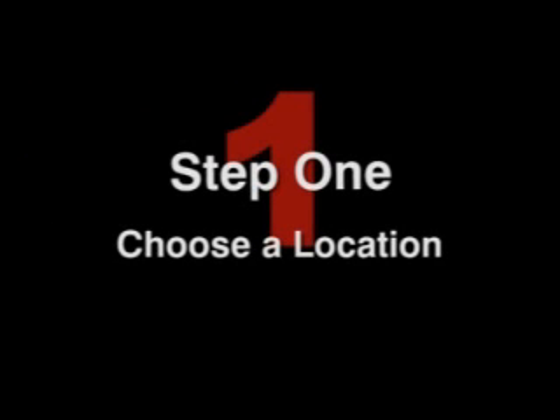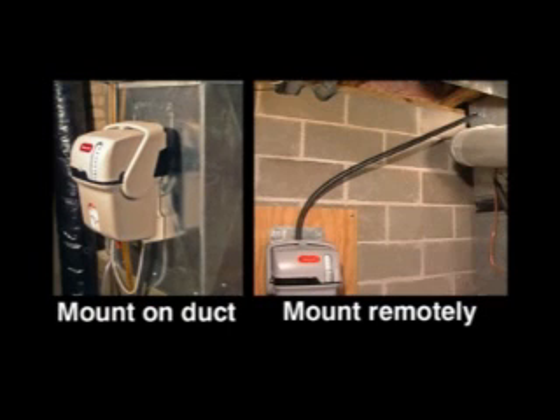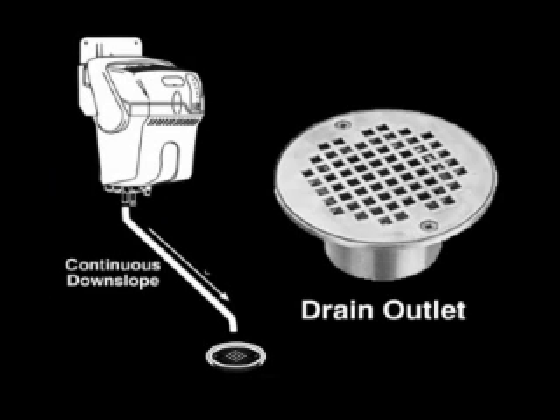First and foremost, the decision must be made on whether to install directly to the supply duct or in a remote location, running the steam tube to the duct location. In either case, the following prerequisites must be available prior to beginning installation. You should have access to a drain outlet, allowing a continuous downslope from the True Steam to the drain location.